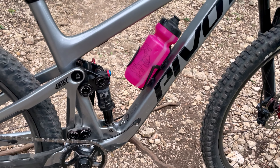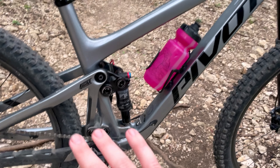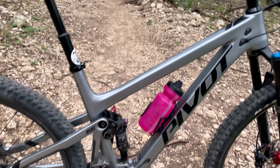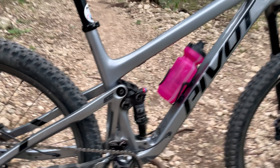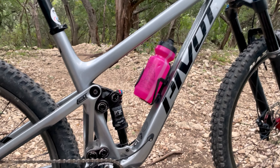Next up I have a Fox Float DPS rear shock. This is a 120-130 travel bike — so far no complaints actually. I've had a Fox DPS in the past and couldn't stand it, but that was on a 150 travel bike a couple years ago. I'm getting along with this one really well, and I prefer the black finish over the Kashima if I'm being honest.